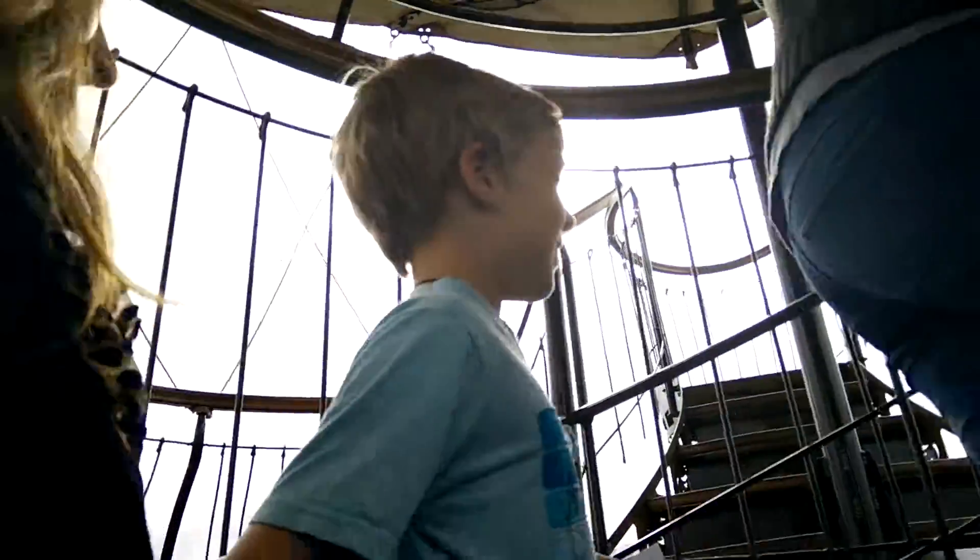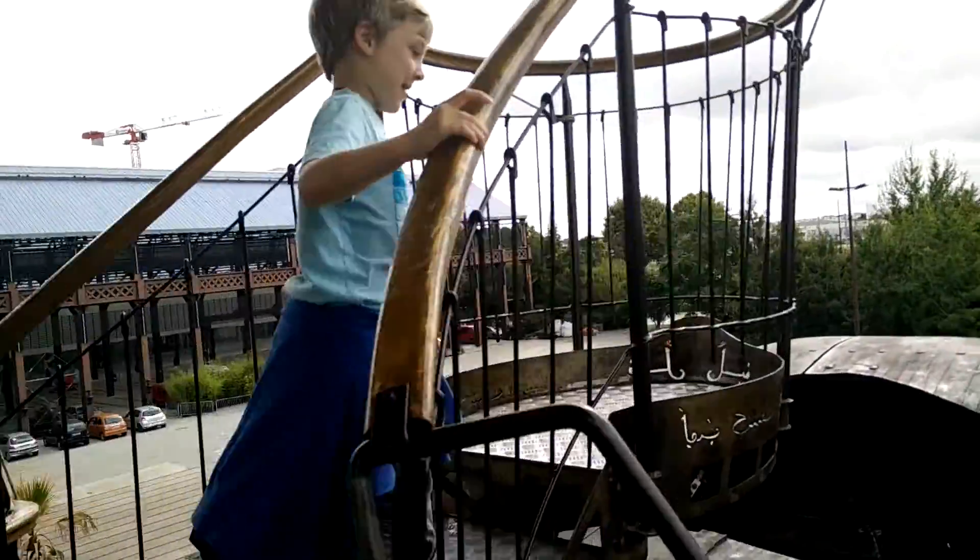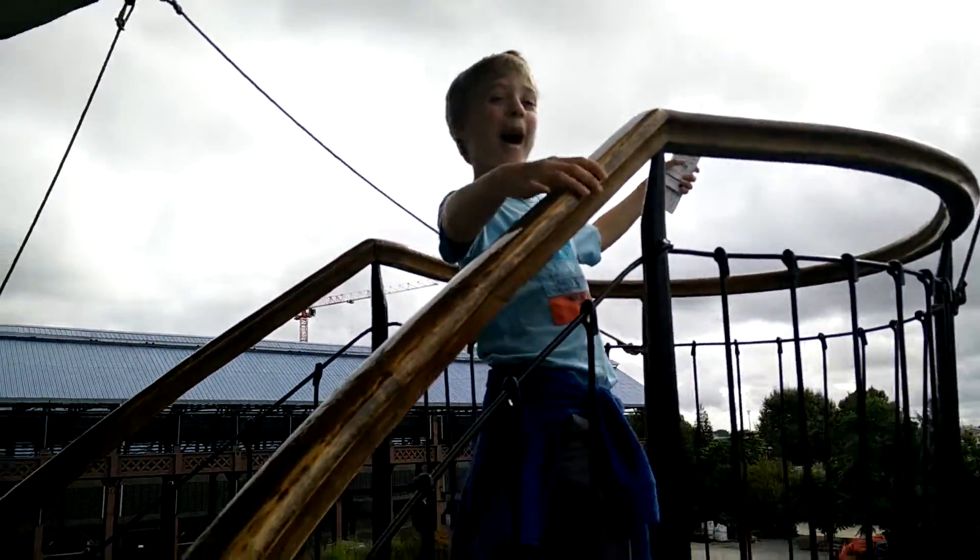So yeah, this is the Elephants' inner part. We're just going upstairs to get a quick view. Yeah, I'm the king of the world!